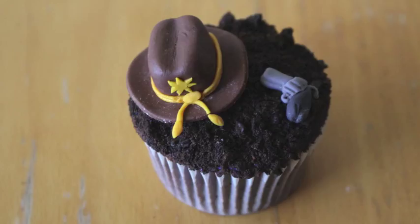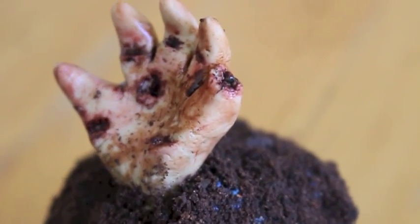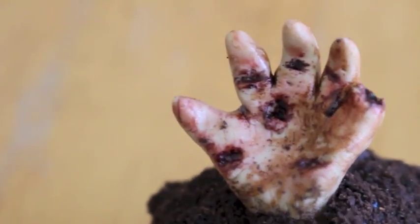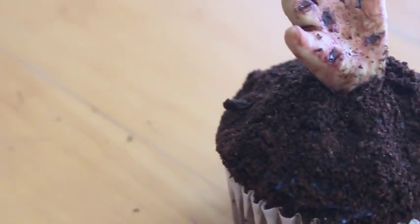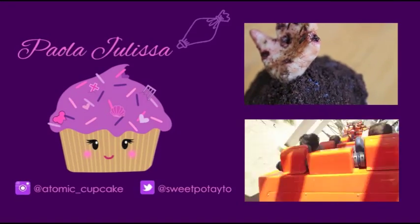And there you have your Rick Grimes cupcakes! Make sure to check out my last video which was a zombie hand video, also inspired by The Walking Dead, here for Walking Dead Week. Be sure to subscribe to my channel so you don't miss any more videos. I have one more Walking Dead inspired cupcake tutorial coming up, so keep an eye out for that. Thank you guys so much for watching. I love you so much and I'll see you in the next video. Bye!